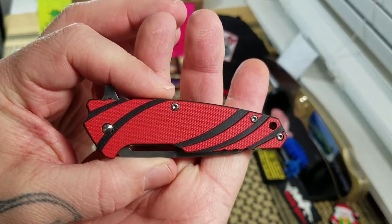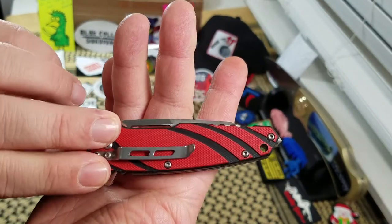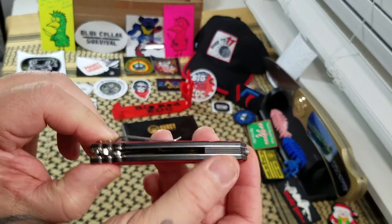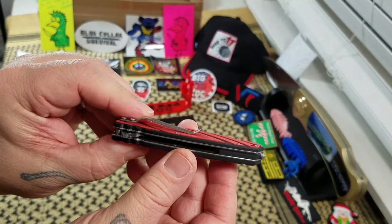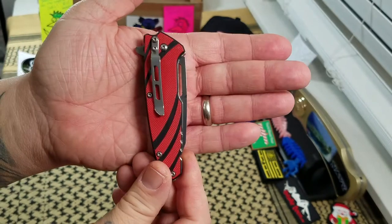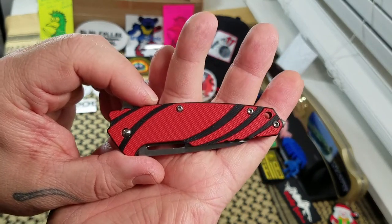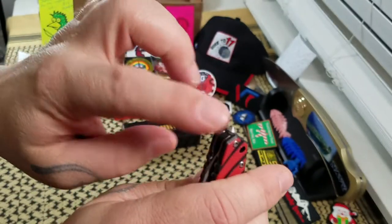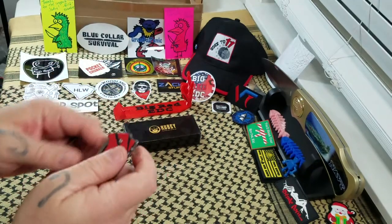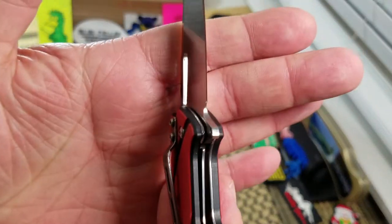This here is the Kubi KU-101. You got black and red G10 scales, a little G10 back spacer there, stainless steel liners, and a stainless steel pocket clip for right-hand tip-up carry only. It's got a three and three-quarter inch closed length on it. You do have a lanyard hole and a little glass breaker on there. It's a manual flipper and a liner lock.